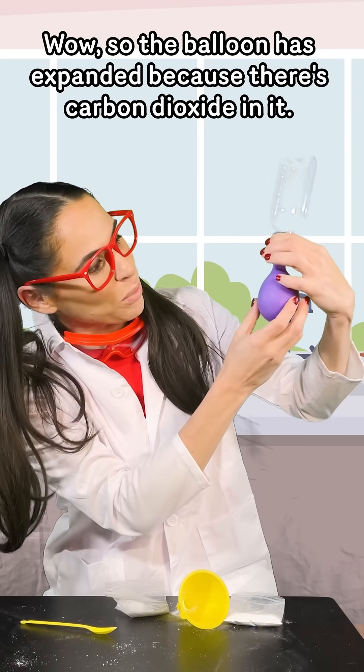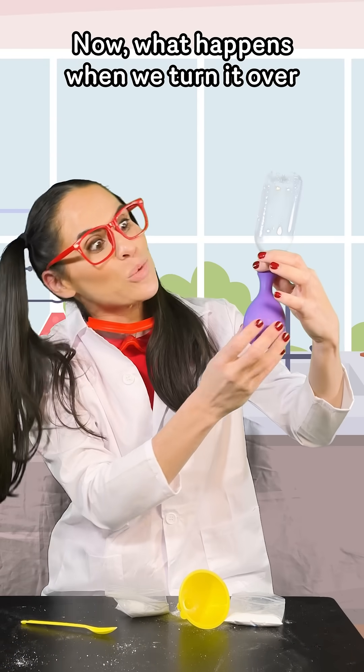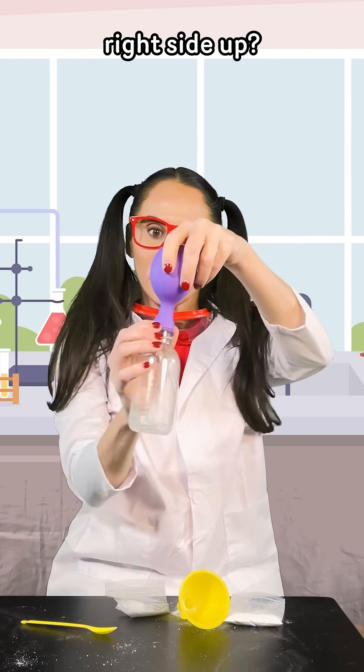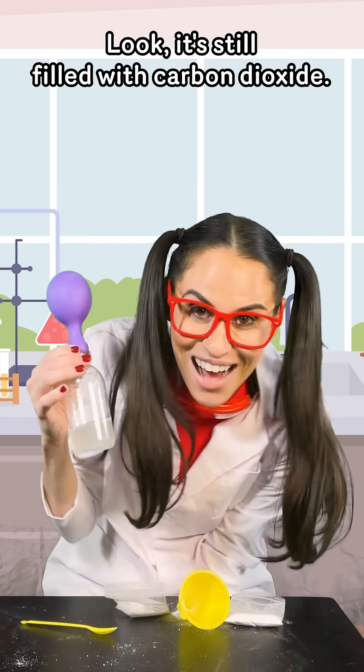Wow, so the balloon has expanded because there's carbon dioxide in it. Now what happens when we turn it right side up? Look, it's still filled with carbon dioxide.